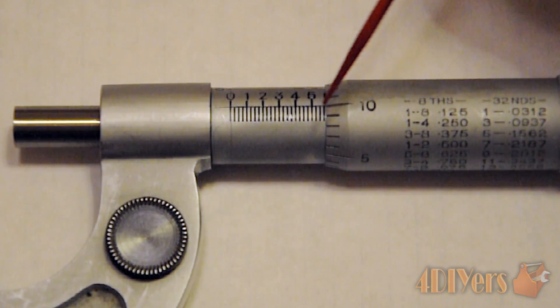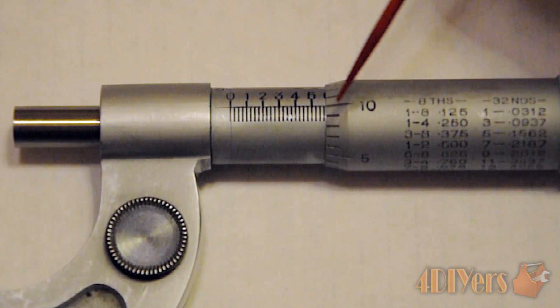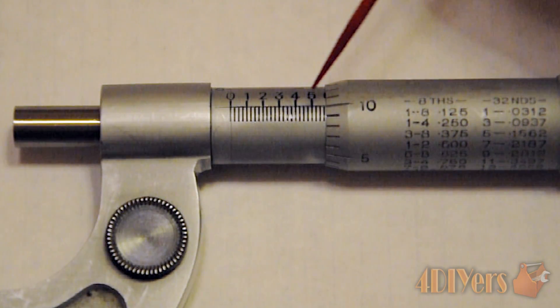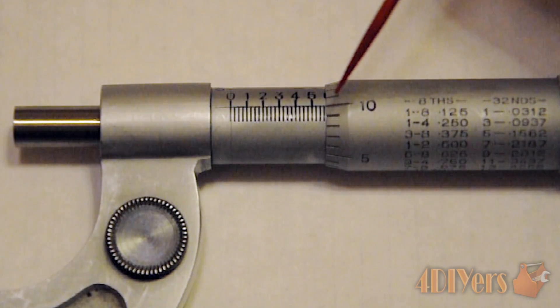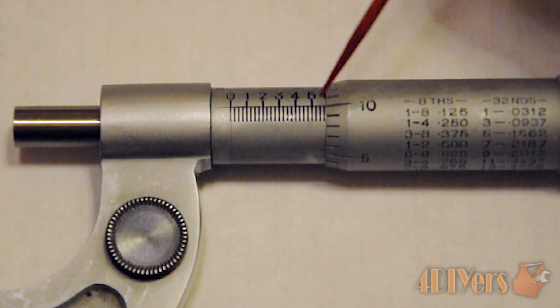Whatever the number is on the thimble — here we have ten — and we've already gone past the 0.075 line, so doing the math we add those two together: 75 plus 10 equals 85. So we are left with a total measurement of 0.585 thousandths of an inch.